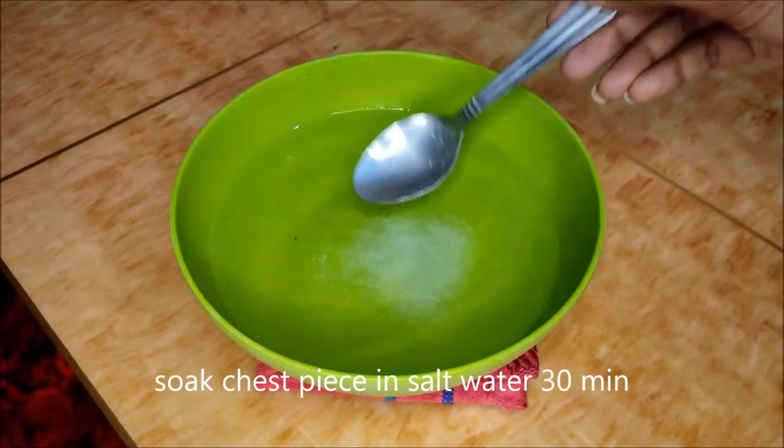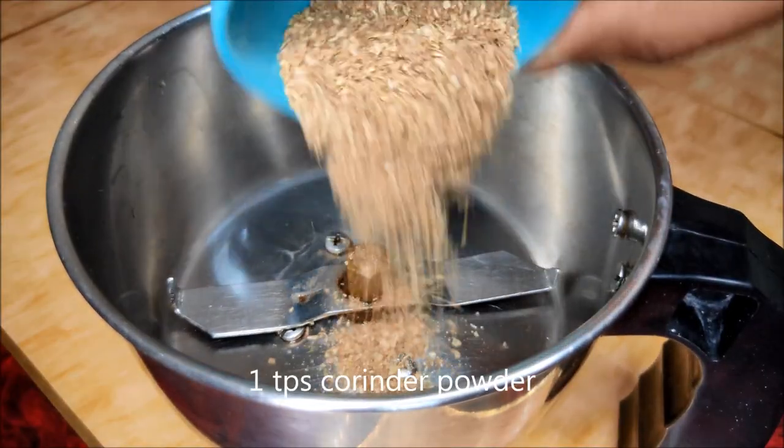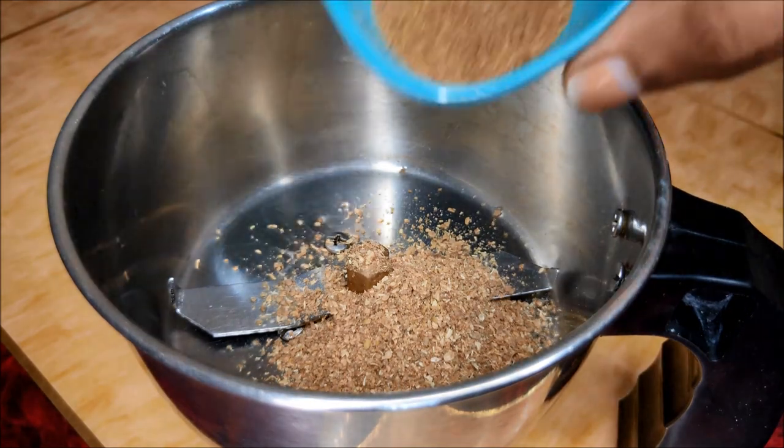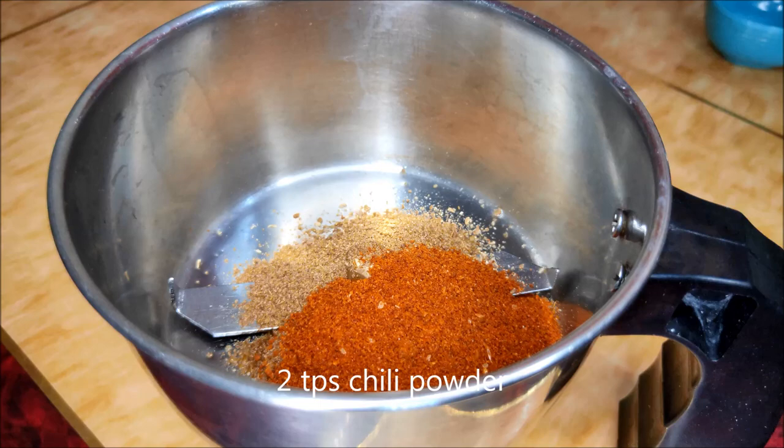Let's take a look at the video. We will cook the chicken breast pieces in salt water. After a while, add 1 tablespoon of coconut oil, 1 tablespoon of sauce, garam masala, and 2 tablespoons of parsley.